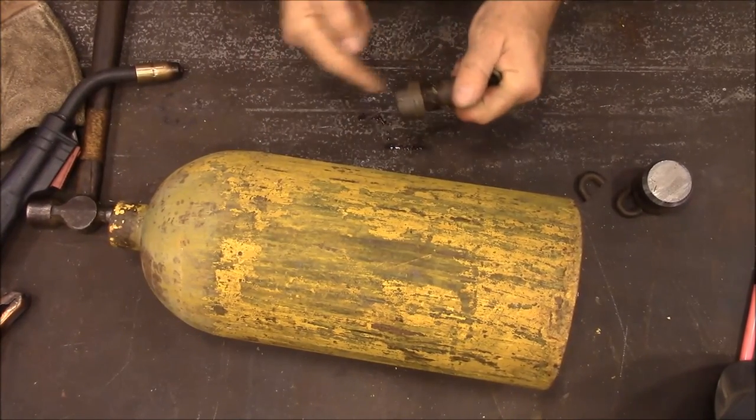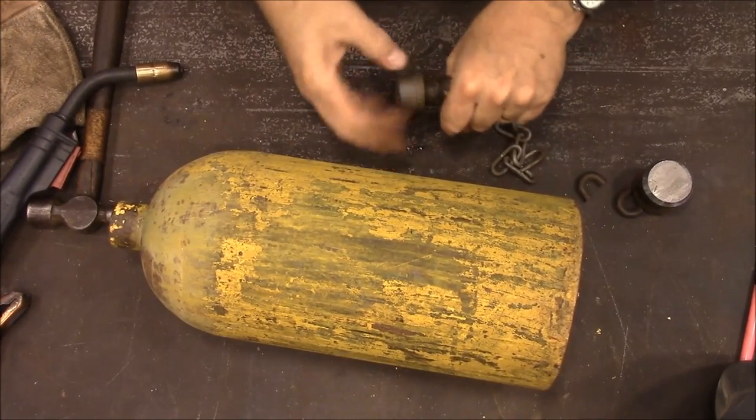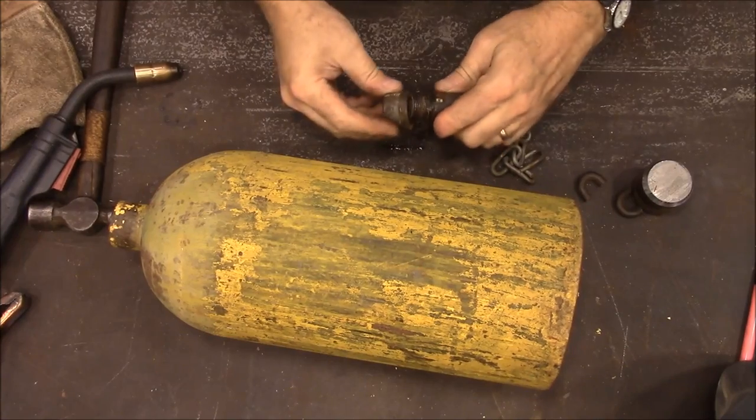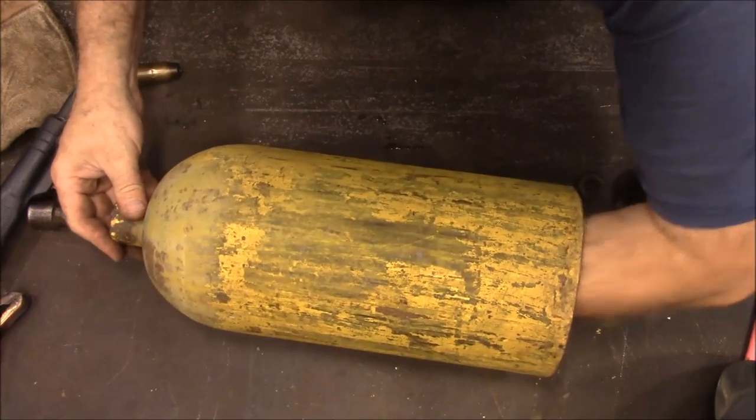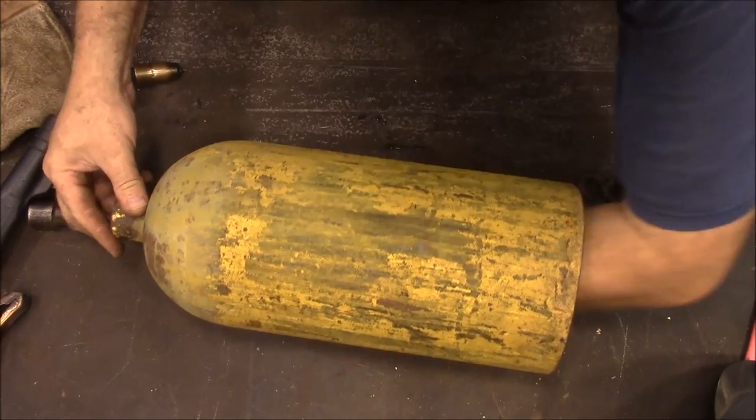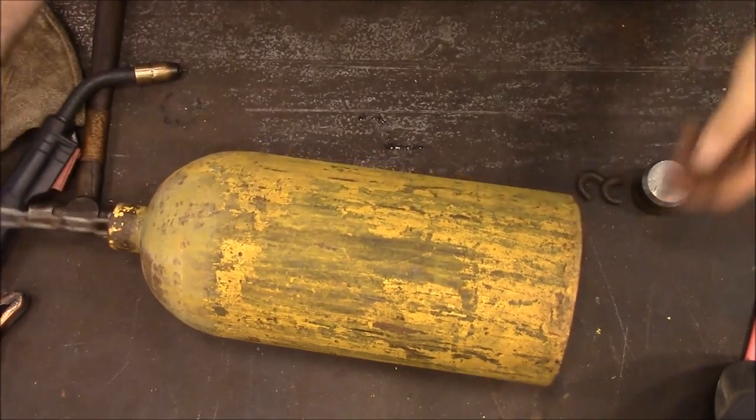I got a cap - I screwed a cap on here, screw the cap onto the end. I'm going to feed it up in there.